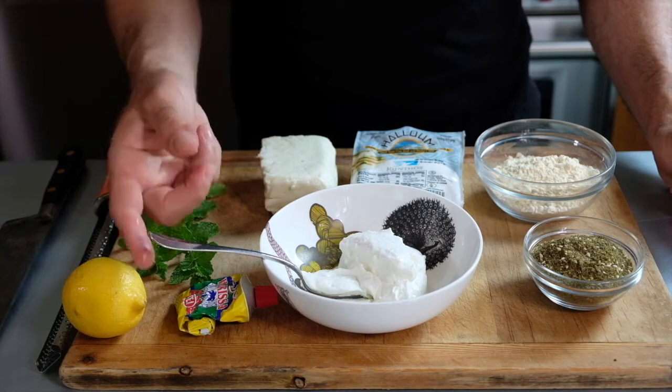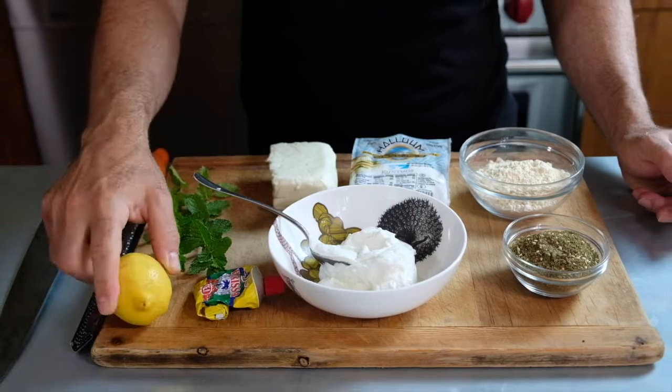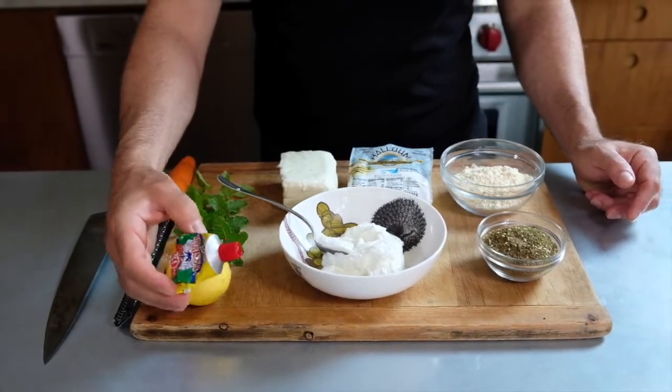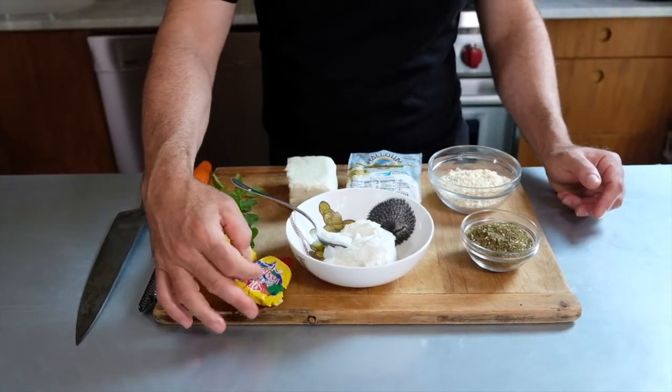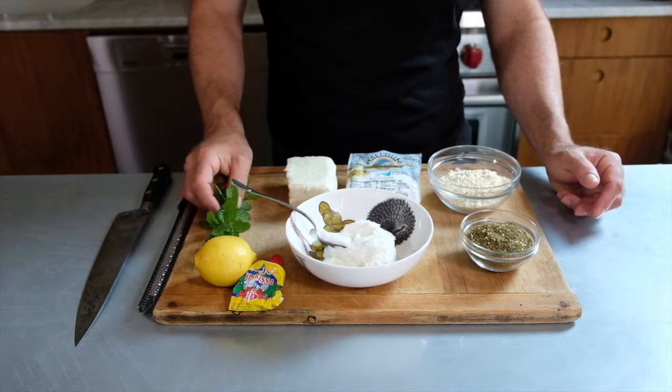za'atar is a Middle Eastern herb blend. If you don't have za'atar, we'll give you some substitutes for that. And then for a sauce on top, we have some Greek yogurt, which we are going to spike with some lemon zest, some harissa, which is a Middle Eastern hot sauce. And then we're going to top all of that off with some nice freshly chopped mint.